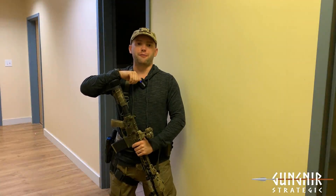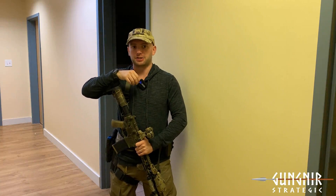I hope you found this video helpful and informative. If you did, please like and subscribe. I'm Tyler Austin from Gun Gear Strategic — thank you so much for watching.